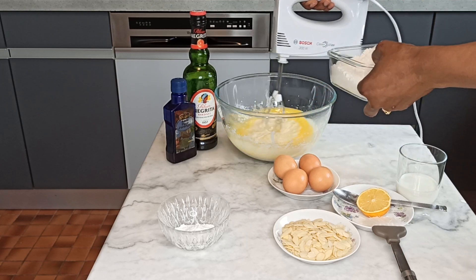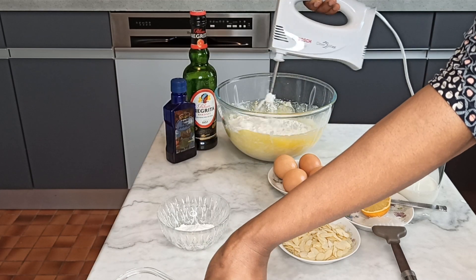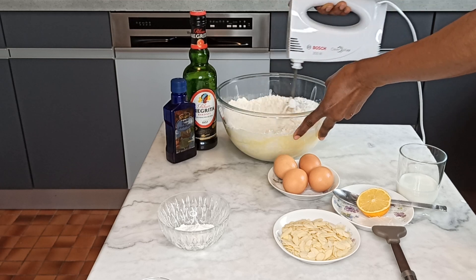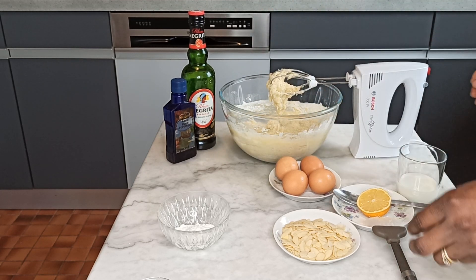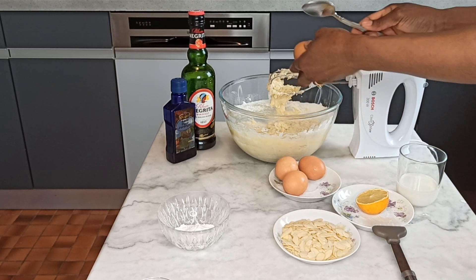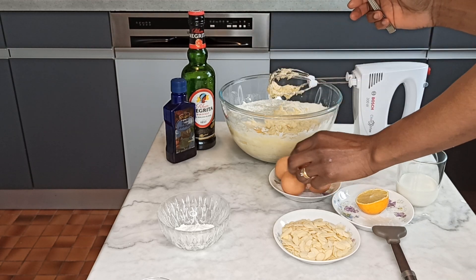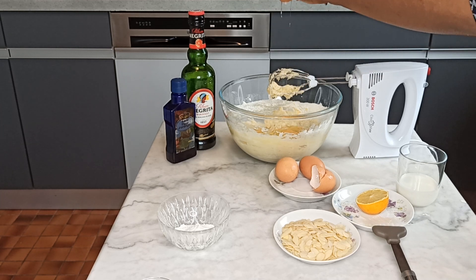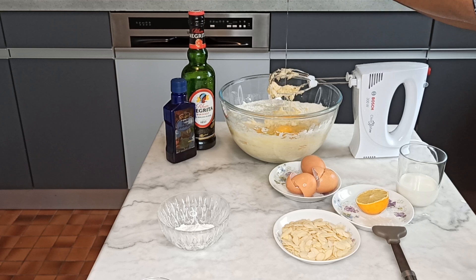I have the flour — adding the flour — okay, we just mix the flour in. And I am going to be breaking the eggs right in here. Just try to break them in, as you can see. I will be using four eggs.